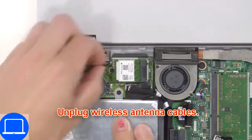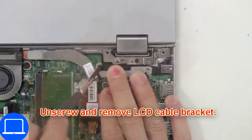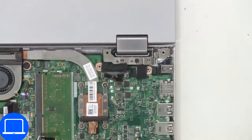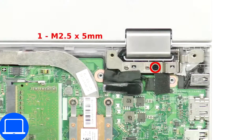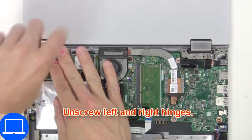Disconnect the antennas. Now unscrew and remove the bracket, then disconnect the display cable. Now unscrew and remove the display assembly.